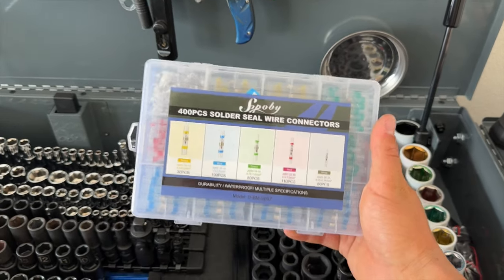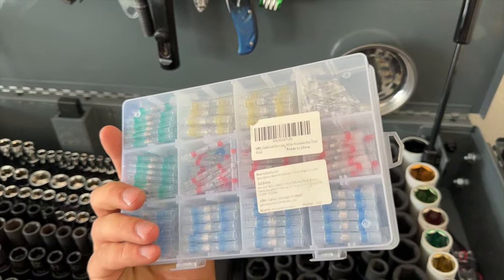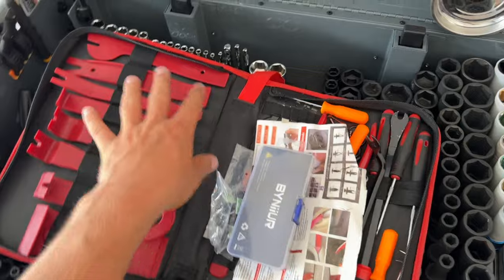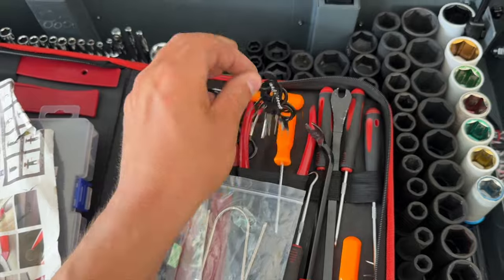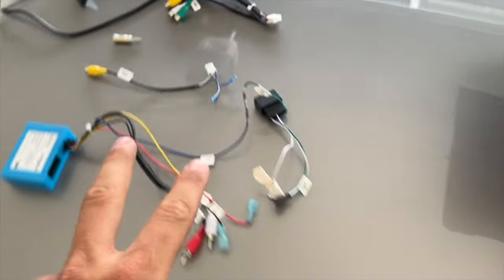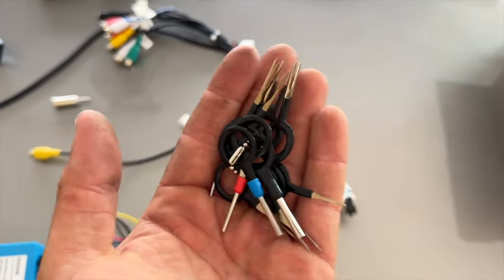I also recommend picking up some solder seal wire connectors — not a necessity, you can use heat shrink tubing, but this makes the job a bit easier. Finally, pick up a trim removal kit; the most important thing from it are the pin tool removals. This is how you depin cables and connectors. There are a lot of connectors we're going to be dealing with on this car, and we'll need to modify some of them by pulling out and moving the pins.